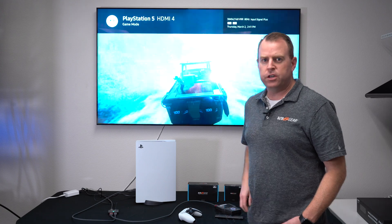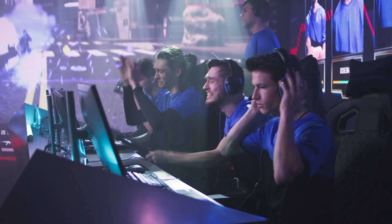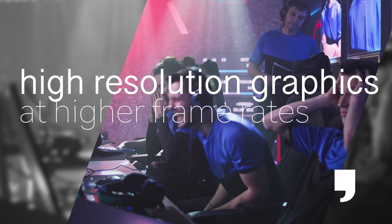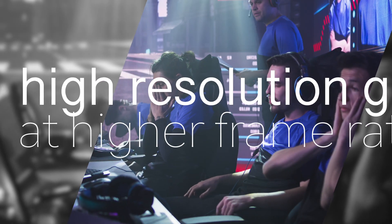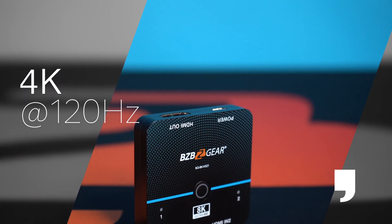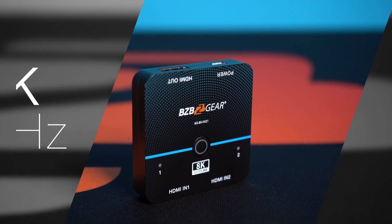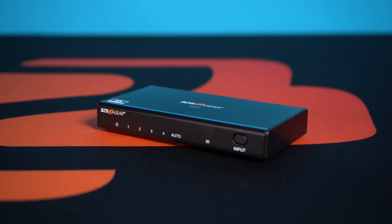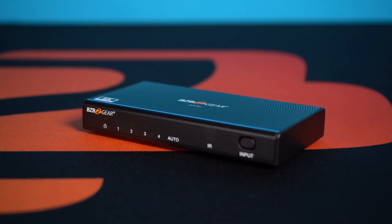That's just a simple demonstration on switching between sources. Real easy — just plug it in. This is great for gamers out there. If you have a PS5 that supports 120Hz, or other game consoles that support 120 as well, you can have two game consoles and switch between them. We also have a one-by-four model — if you have up to four sources to one display, you can do that as well.